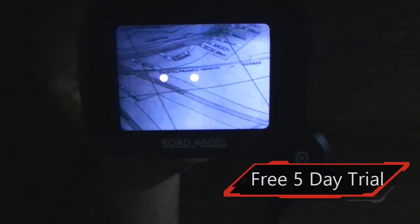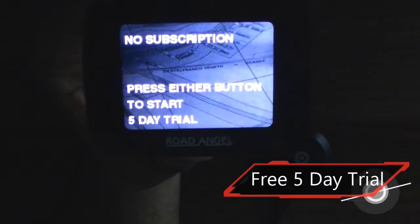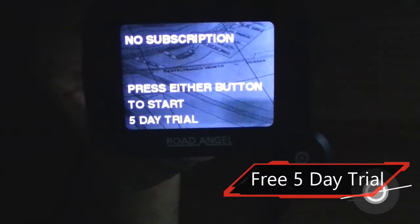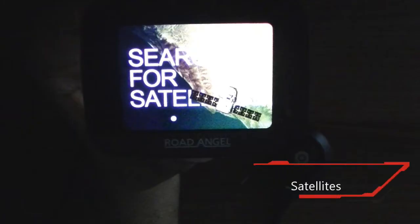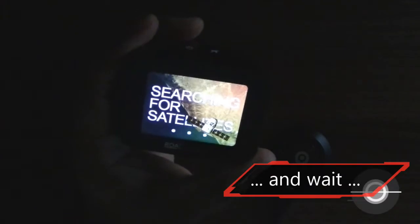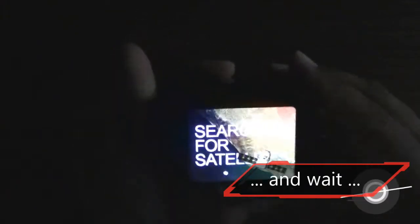It comes with a free 5-day subscription, after which you will have to subscribe to Road Angel services. Road Angel's website shows subscriptions starting from £99.99 for the essential package, which gives you access to 12 months of live data. The cost increases to £149.99 for 12 months if you wish to include Smart Motorway subscriptions.